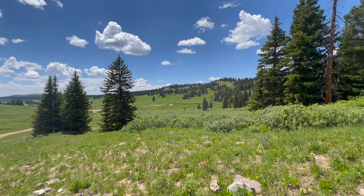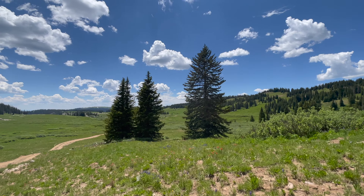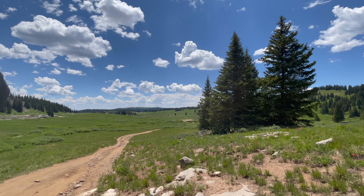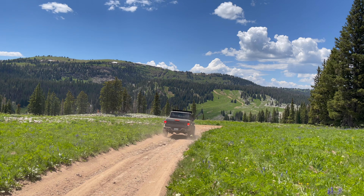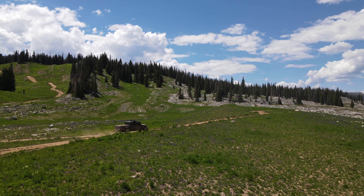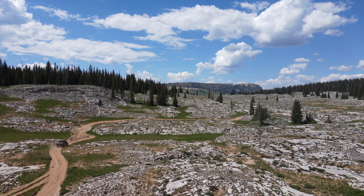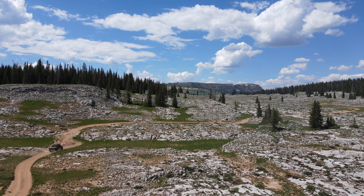I wish I had more time to explore all the trails in the area, but unfortunately it can't be done in just a long weekend. I wanted the best possible view of this beautiful country, and that meant taking the trail to the top of Blair Mountain. From an elevation of 11,457 feet, you can get a 360-degree view of the wilderness. The trail isn't just great views — there are a few steep rocky climbs and descents and an off-camber switchback that will have you on the edge of your seat.